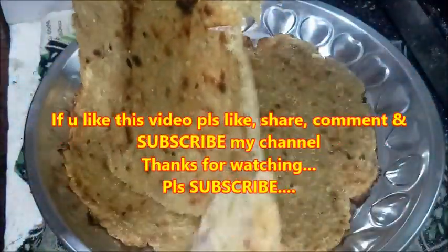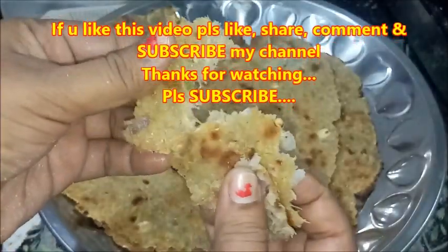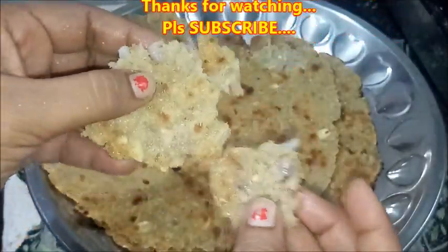I love this video. If you like this video, please like and share it. Subscribe to my channel. Thank you very much, friends. Thanks for watching. Please subscribe.